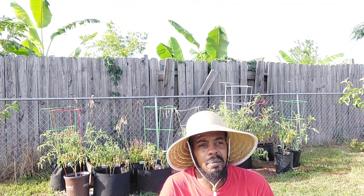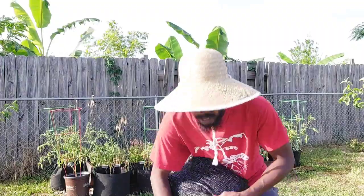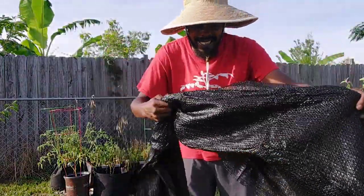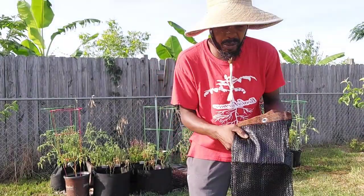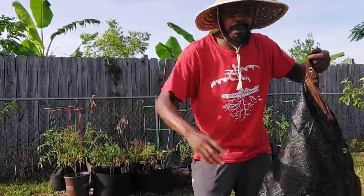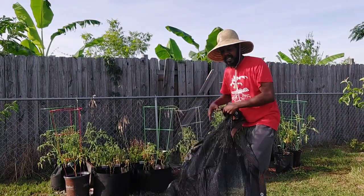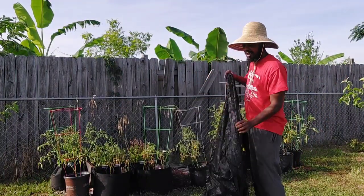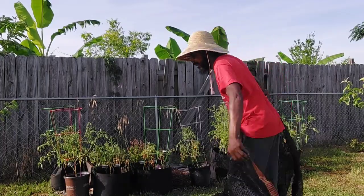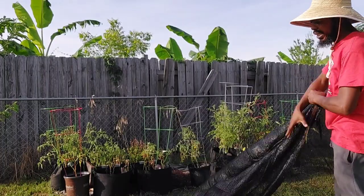They're wilting up — same can be said for them. So I went on Amazon, long story short, bought a shade cloth. Now I got an idea about how I want to do it, but you're never sure until you actually get the product home and see the dimensions of it. My 12 foot might not be your 12 foot. I don't even remember the dimensions of it, but I got a plan. Let's see how it goes.